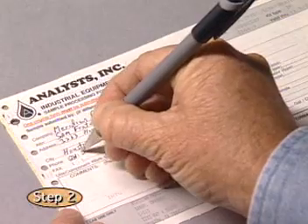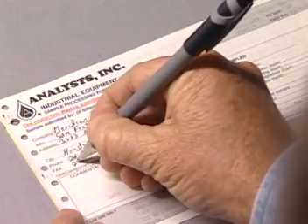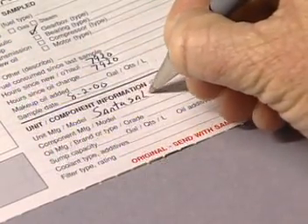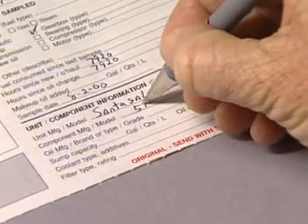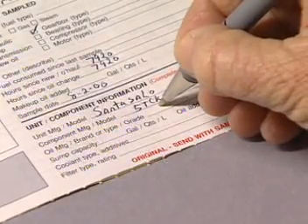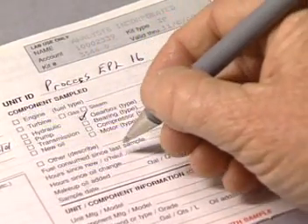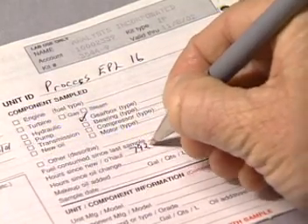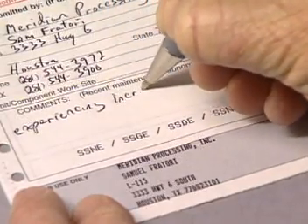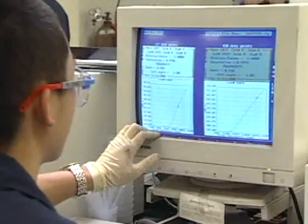Now comes the paperwork. If the sample source is already registered at the laboratory, fill out the sample processing form for the sample. On the first sample from any component, fill out every item on the form. The laboratory may not be able to accurately evaluate the sample if any item has been omitted. It is very important that you fill out every item on the form. After the first sample from that component has been submitted, you only need to complete the section which records changing information. It is vitally important that you note in the comments box any mechanical work or operating problems with the equipment being sampled.